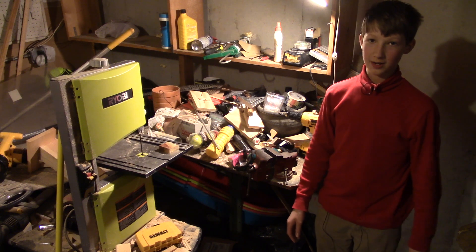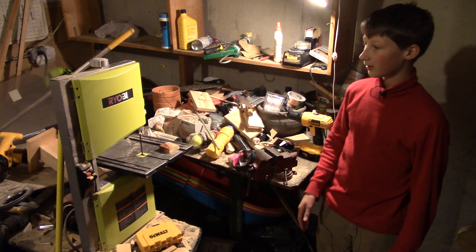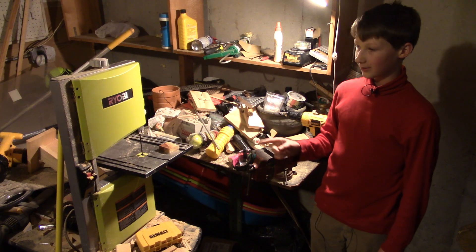Hey, everybody. Albert Lagerman here. Today I'm going to show you my bandsaw. This is a Ryobi 9-inch bandsaw.